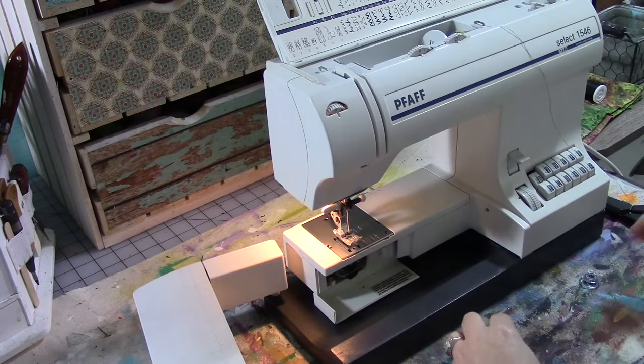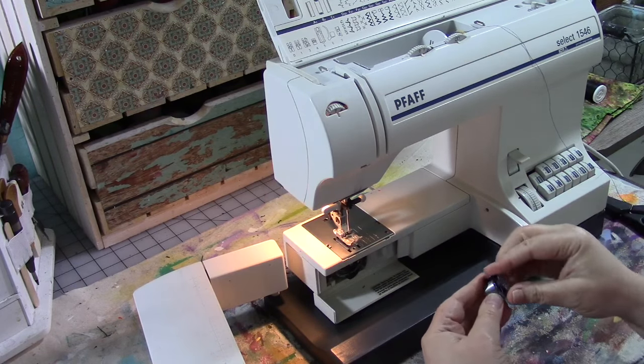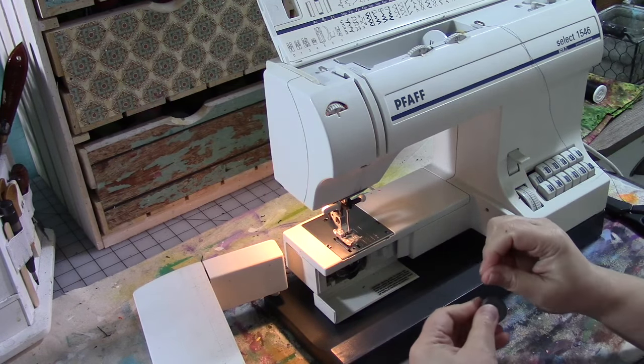I don't think we're going to get too far with this bobbin because it doesn't have much thread on it, but we'll use it the way it is and we will see.